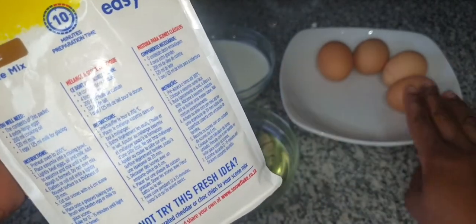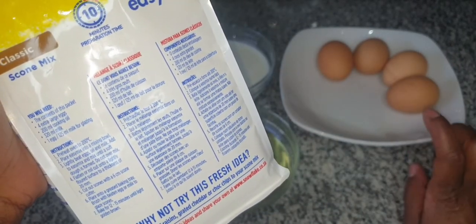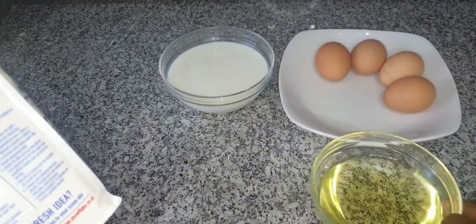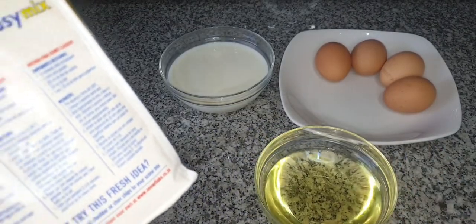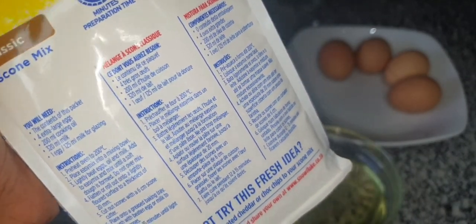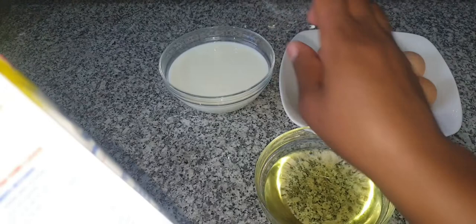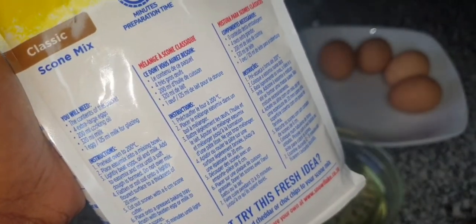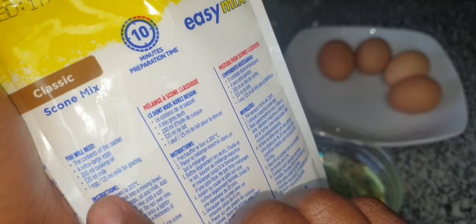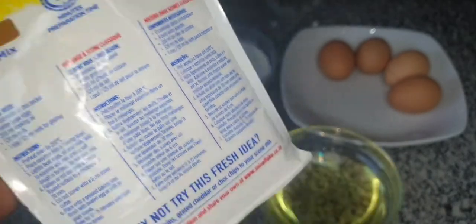You're going to need four extra large eggs, 200 milliliters of cooking oil, and 320 milliliters of milk. You will also need about 125 milliliters of milk for glazing, or just one egg to glaze.